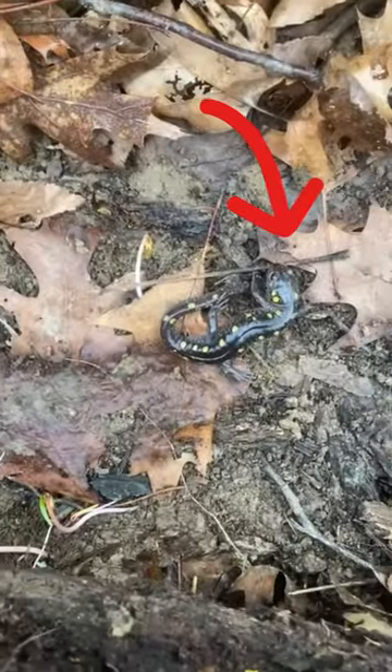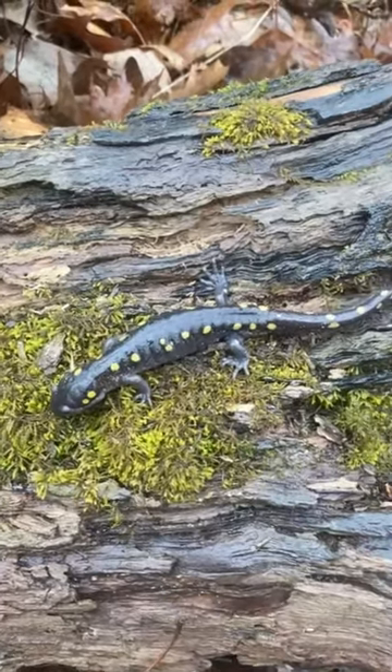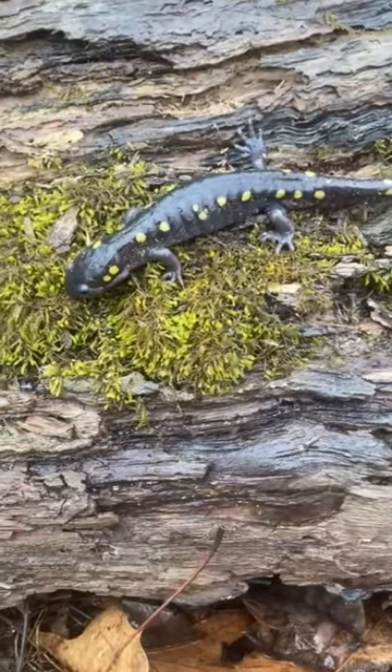And there we go — very cool! This is a male spotted salamander. I believe it's a male because of its slightly smaller size. He's going to be waiting to meet some females for breeding at the vernal pools. They'll mate, and then the females will deposit their eggs.